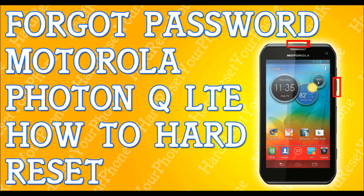Once the triangle Android image comes out, we're going to be pressing both volume keys — the volume up and the volume down together.